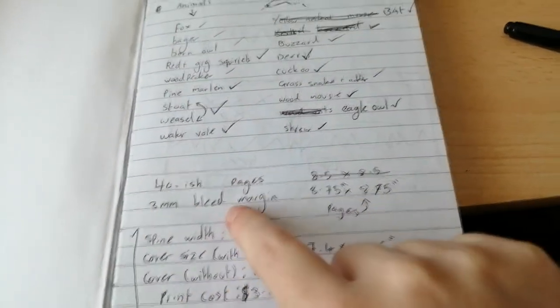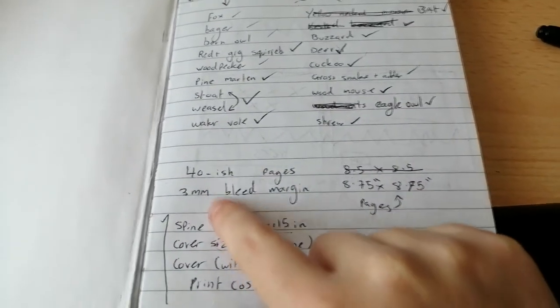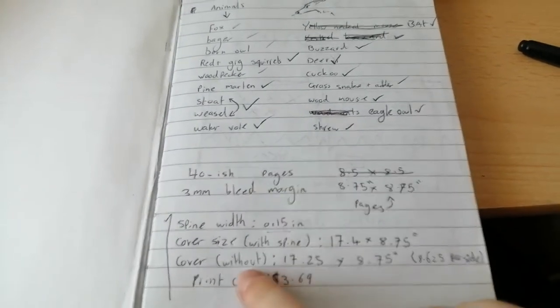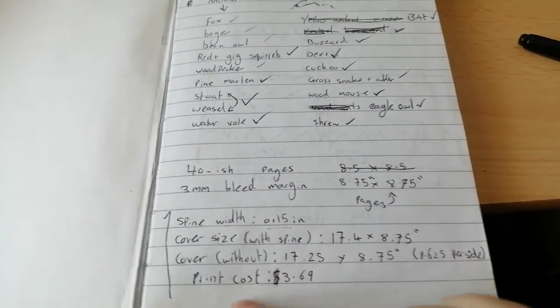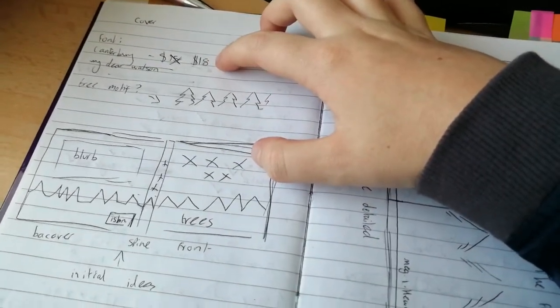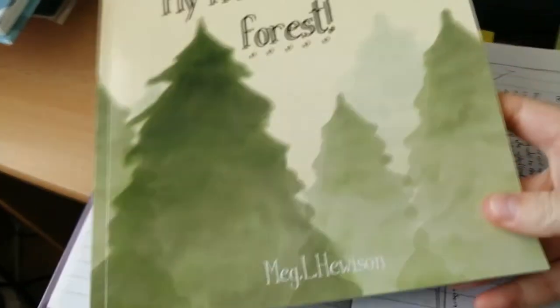Here you can see I've written down how many pages, the rough bleed margin, the rough size of all the pages for the document alongside things like my spine width, my cover size, and all of it. Planning out something like your print cost and the amount of pages you want is super useful because then you're going to know how many pages you're going to make.